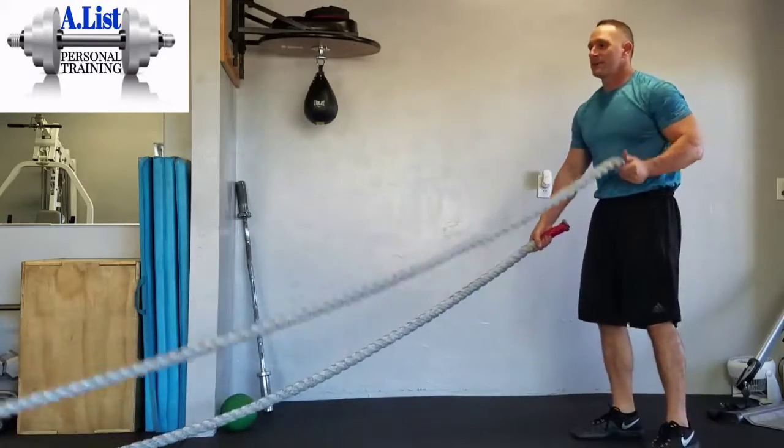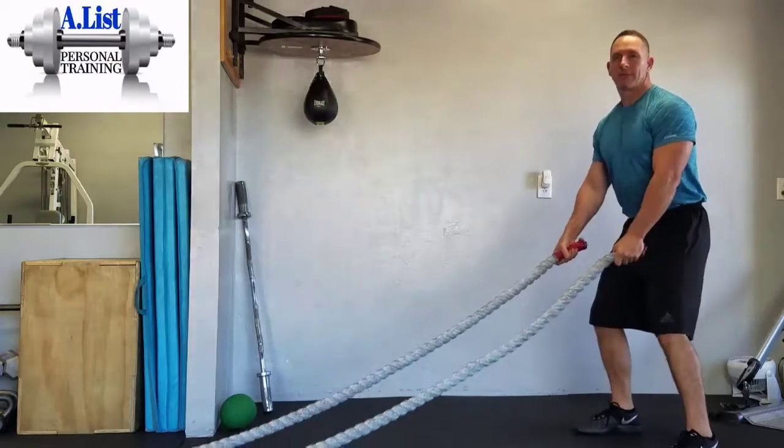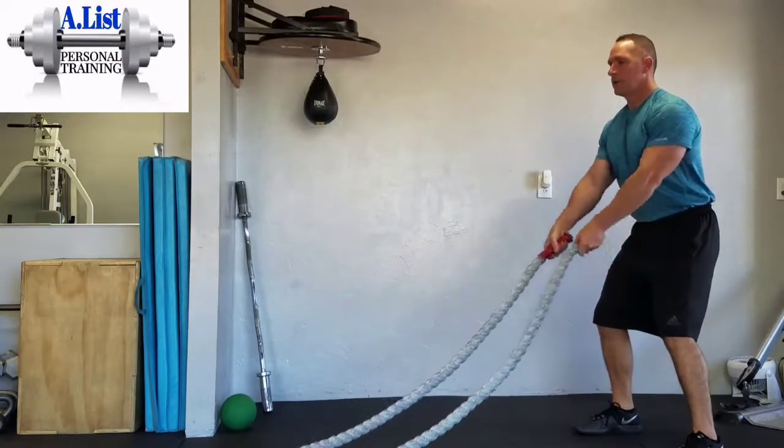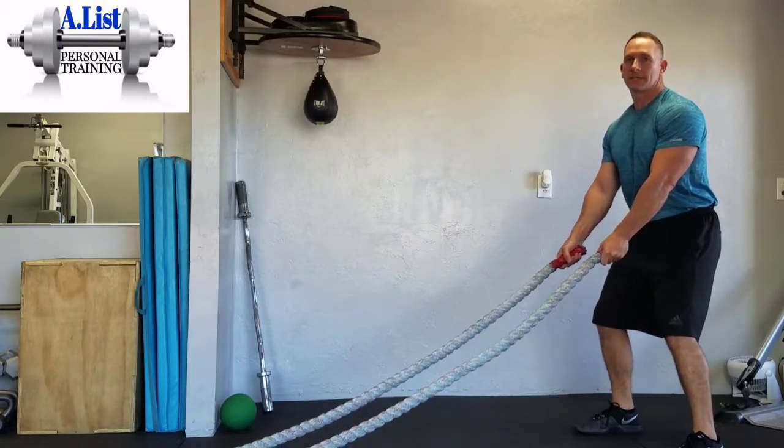Dual arm — so doing both arms at the same time. You have a slight bend at the knee, slight bend at the hip so you have a comfortable base. Then you're going to whip the rope so it makes a waving action to its anchor, using both arms at the same time.